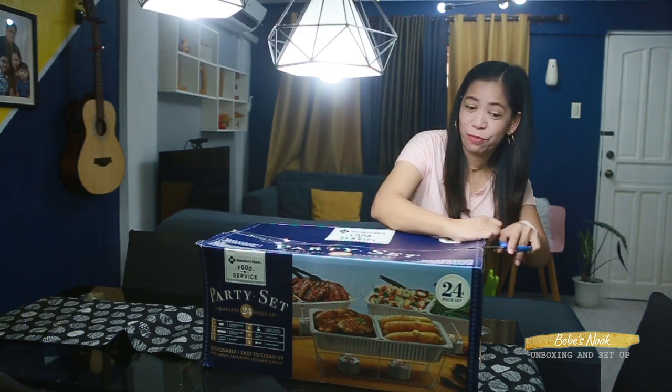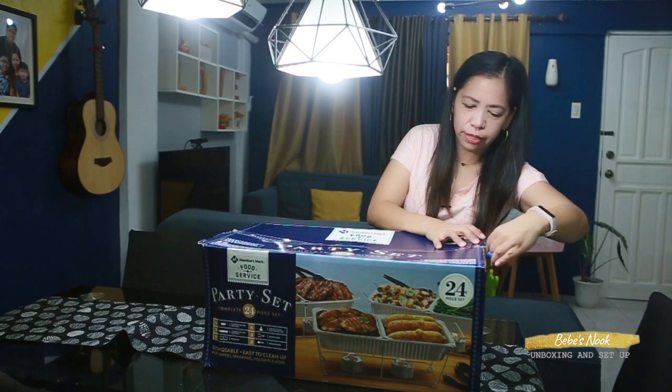Oh by the way, shoutout to my kumpare Edison who asked me to buy this one — hi, thank you for helping me get this one!